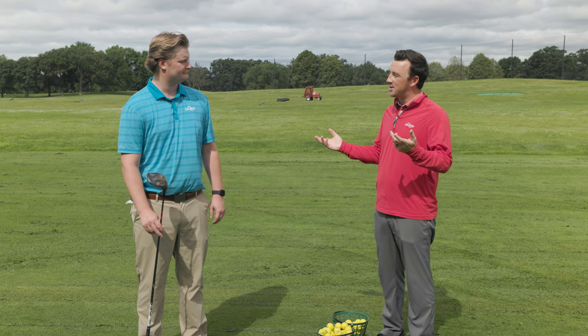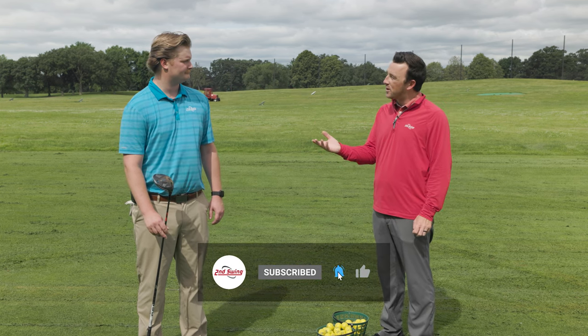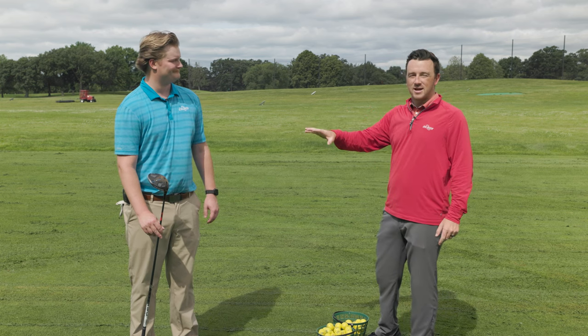The mini driver craze seems to be something that might stay. TaylorMade's had their versions for a few years now, but I haven't really seen one from Callaway. I know they maybe made one way back in the day for Phil when he was doing the two drivers and then zero drivers in the bag. Now we've got the AI Smoke Mini Driver.